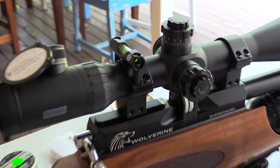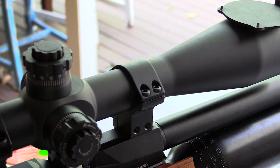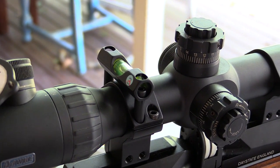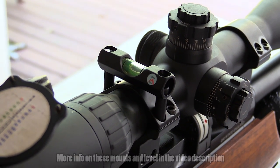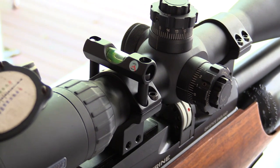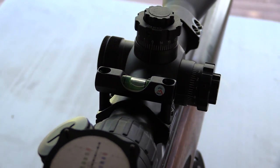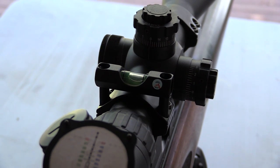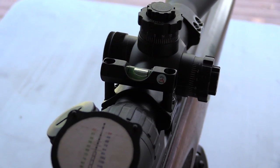One thing I want to show you quickly: I've got some new Sports Match scope rings attached — extremely well made. Up top I've got a bubble level attached. You purchase it as a separate piece, remove two screws from your existing scope ring, and attach it right on. It allows you to keep your rifle perfectly vertical so you don't have any cant error — hugely important when you require perfect precision like this.